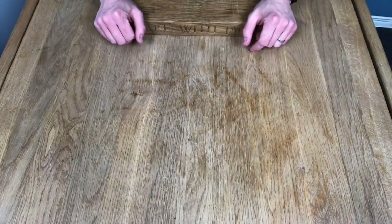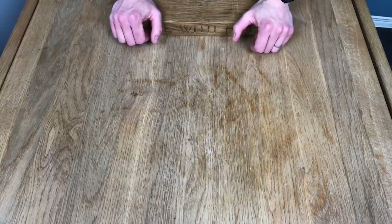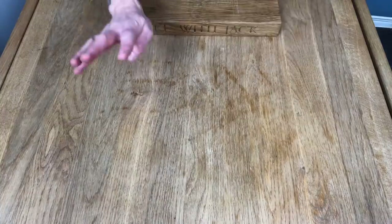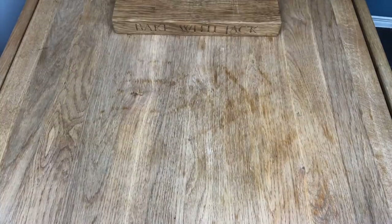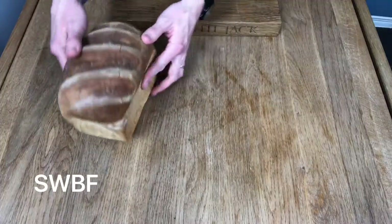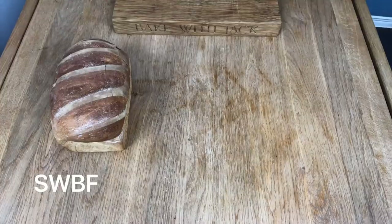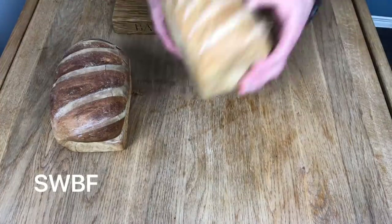Now, what the point is — I'm going to show you four different loaves of bread. Here's the first one: this is our strong white bread flour yeasted loaf of bread, from video number 130, your video tutorial. That's our control loaf.